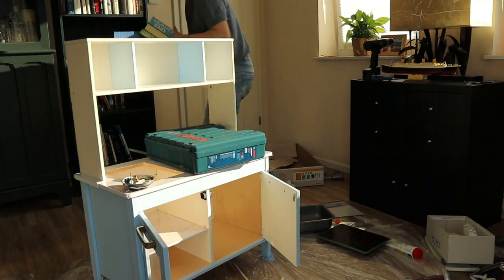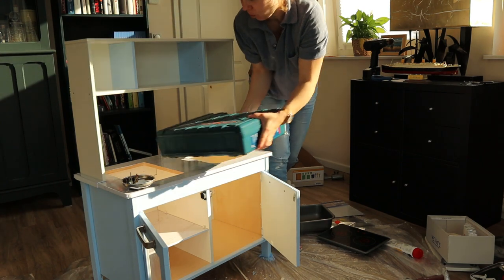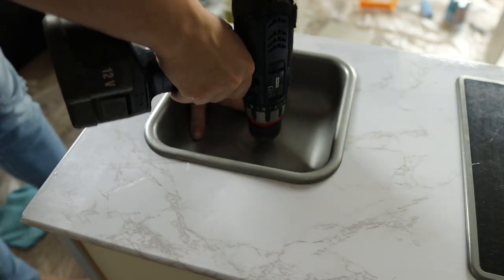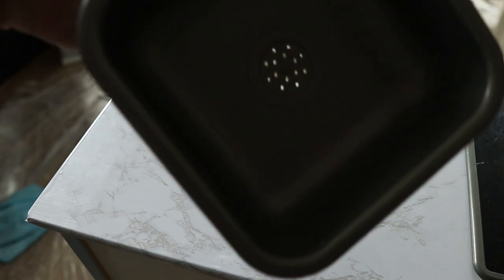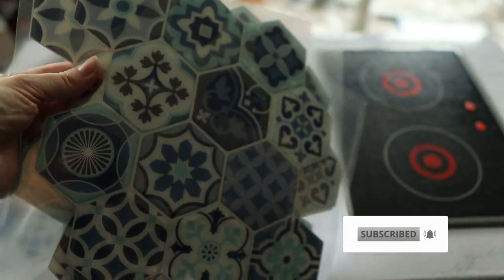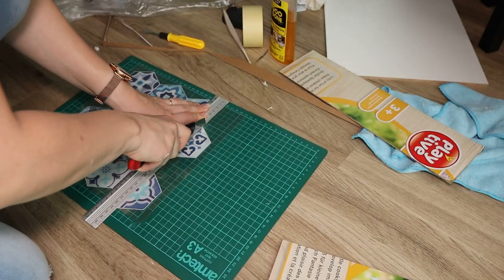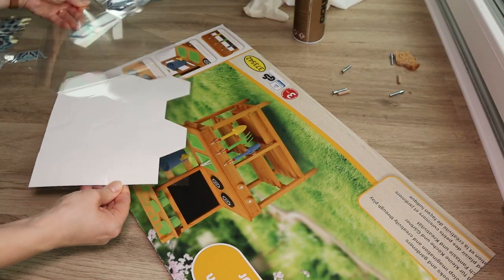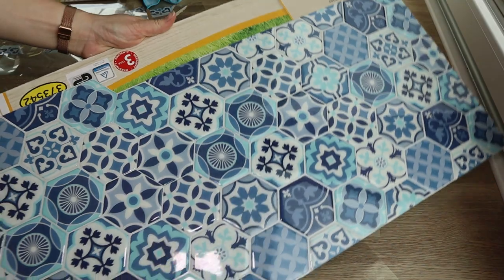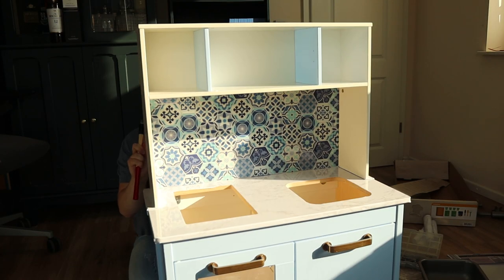So I decided to call it a day and went to bed. The next day I got an idea how to assemble it, which is best demonstrated on the video. I made some holes in the sink for the water to escape. I also found stick-on tiles in the local store for under 10 euros and got the idea to make a backsplash. For that I cut out a piece of cardboard from a box we had from our mud kitchen, cut the tiles to size, glued them on, and then nailed them to the back of the top shelf.